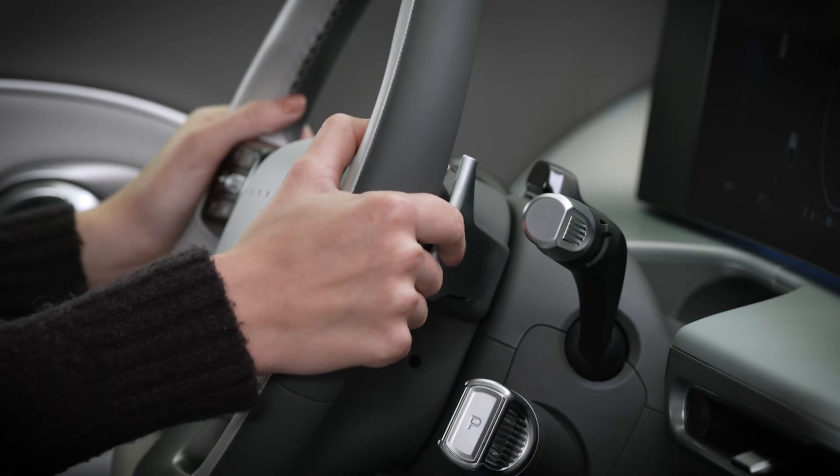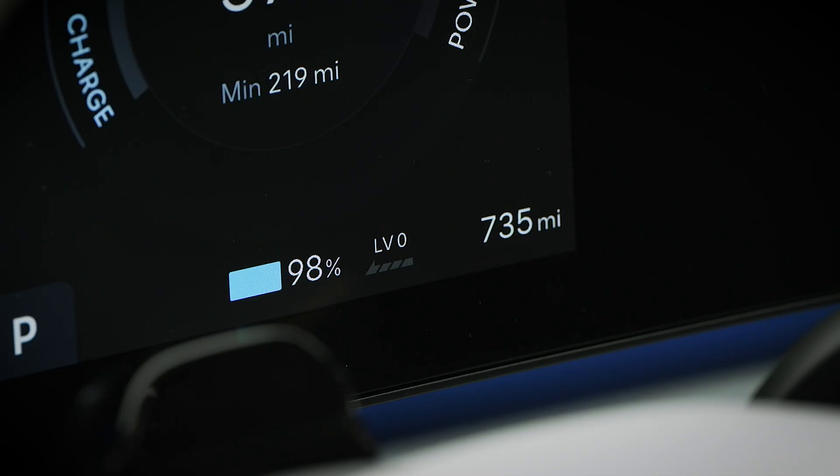To turn it on or off, pull and hold the right paddle shifter for more than one second. You will see the auto regenerative braking indicator.